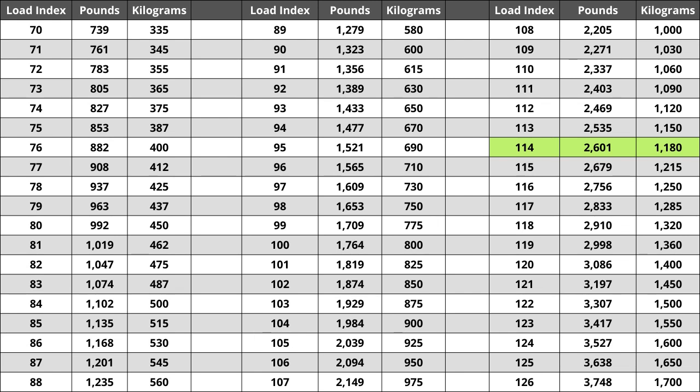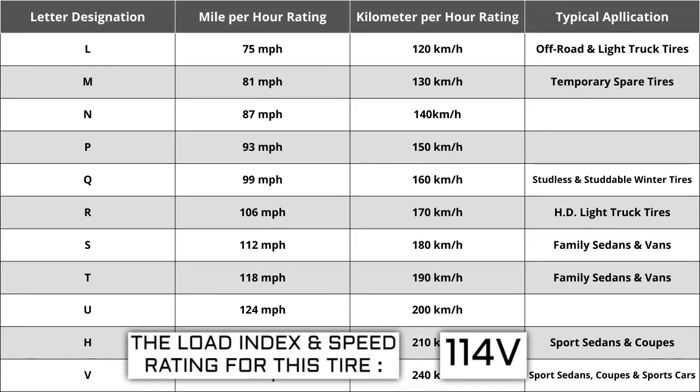Located next to the load index, there is a letter. The letter V is the speed rating for this tire, representing the maximum speed sustainable for the tire. Each letter has a corresponding speed rating approved by the Department of Transportation and the tire manufacturer. Alphabetically, the speed rating increases as the letters advance from A to Z, except for the letter H. The most common speed ratings range from L at 75 miles per hour to W at 168 miles per hour. High-performance racing tires rated 168 miles per hour or higher are marked ZR.